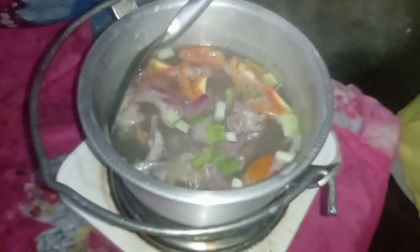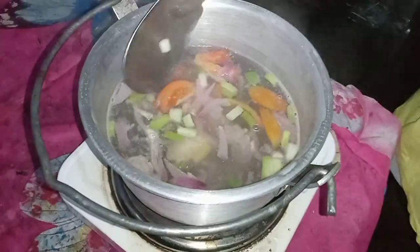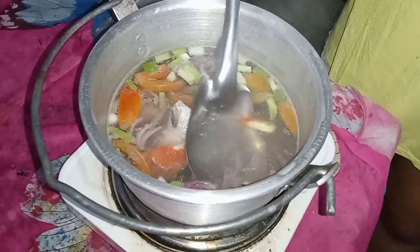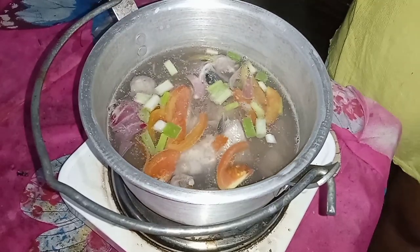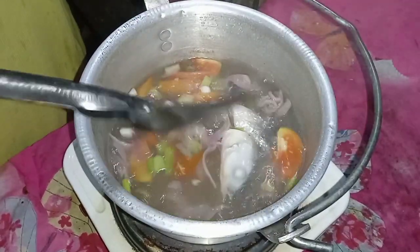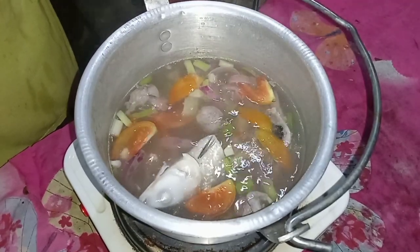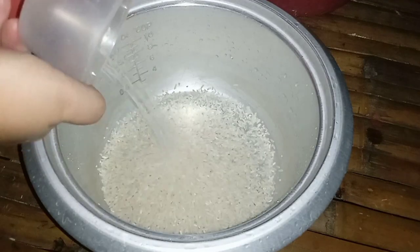Nagtaka siguro kayo kung bakit isang perasong bangus lang yung binili ko. Kasi bukas, uuwi na kami sa aking manugang. So ngayong gabi lang po yung ulam na yan, at meron pa kaming pang-breakfast. Yung spices na ginamit ko is red onion, tapos yung kamatis, at saka sibuyas dahonan. Perfect na perfect na po yung sabaw. Lasang-lasa po siya na tinulang isda.